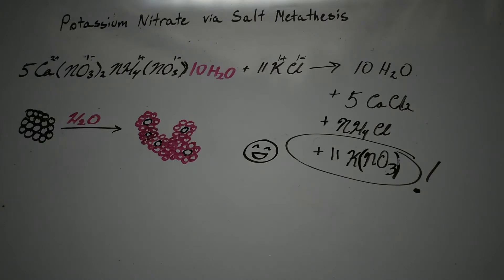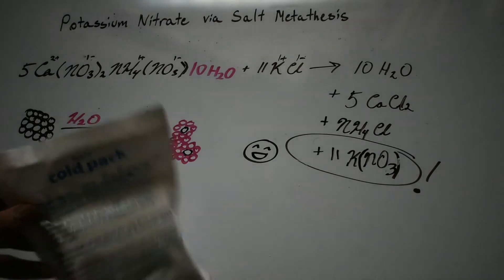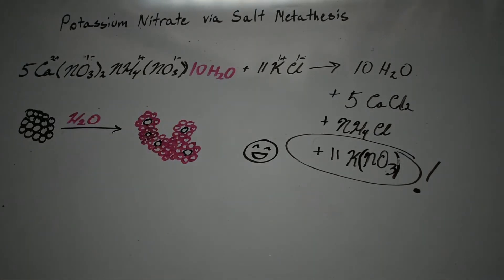Welcome to the lab. Today I'm going to make some potassium nitrate using calcium ammonium nitrate cold packs and some potassium chloride I have in the lab. Potassium nitrate has a few commercial uses - one being stump remover - but I couldn't find it anywhere near me, so I found this calcium ammonium nitrate decahydrate instead.